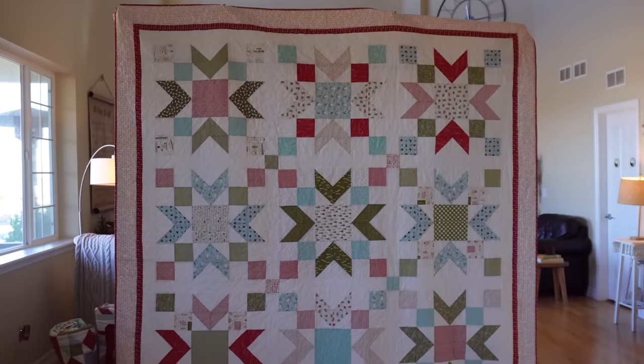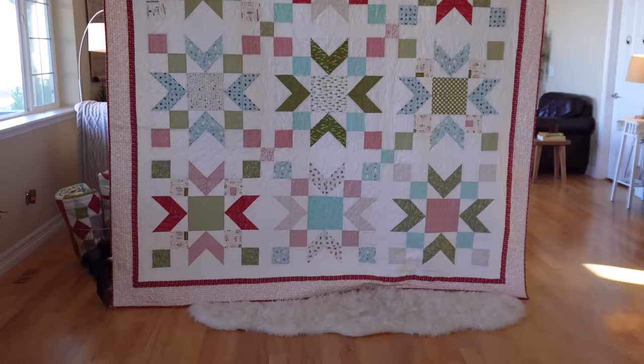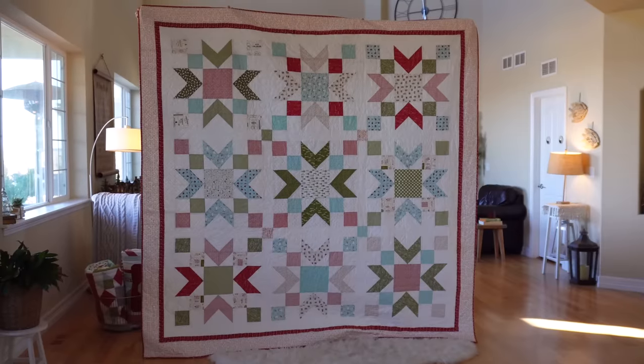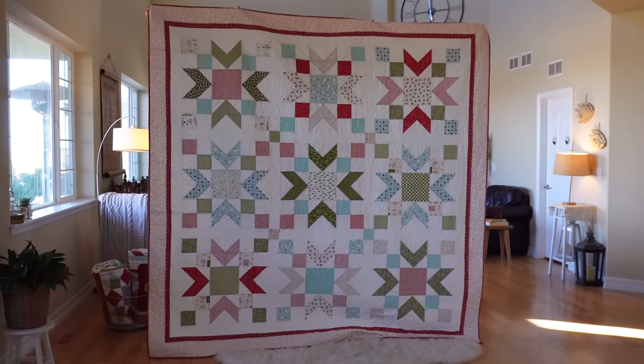For this quilt I used my regular Moda 9900-97 white background. It's a nice creamy white. It is a prepared-for-dye fabric, so if you're worried about colors bleeding you might want to go with their 9900-200, which is more of an ivory — still a nice neutral white in a quilt.